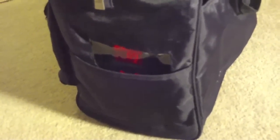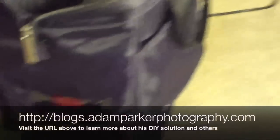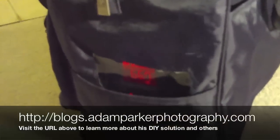Another nice thing is it has multiple plugs in the back that you can use to charge your camera battery, charge extra batteries for your flash unit, or really whatever else you need. You can even drive your lighting for fixed lights off of that unit.